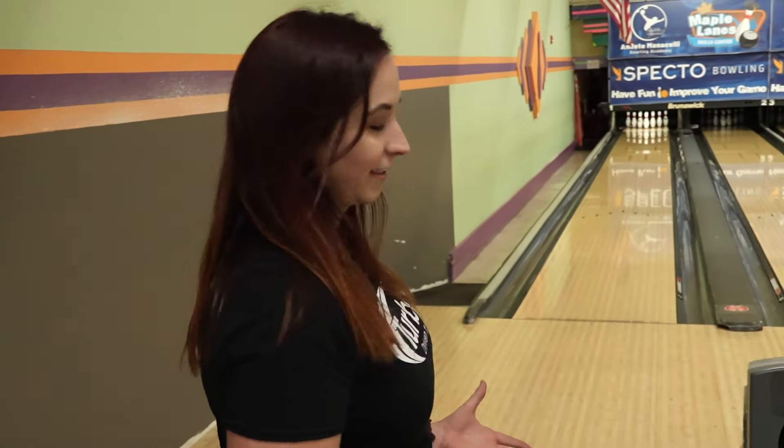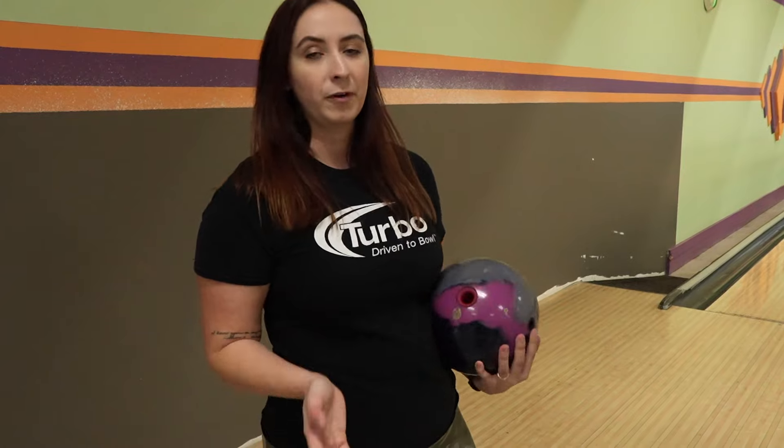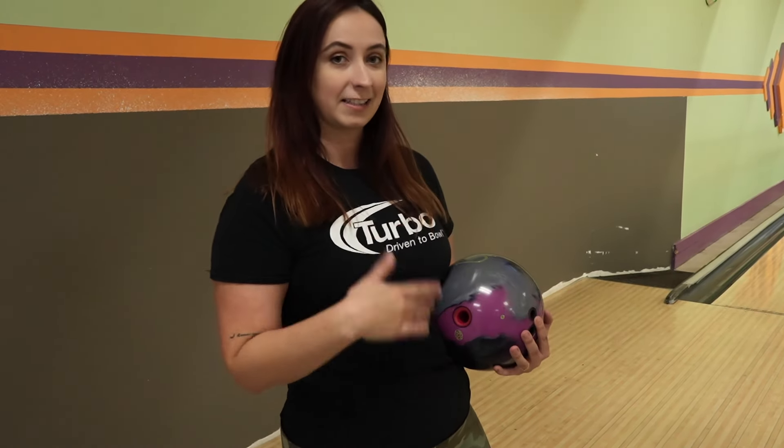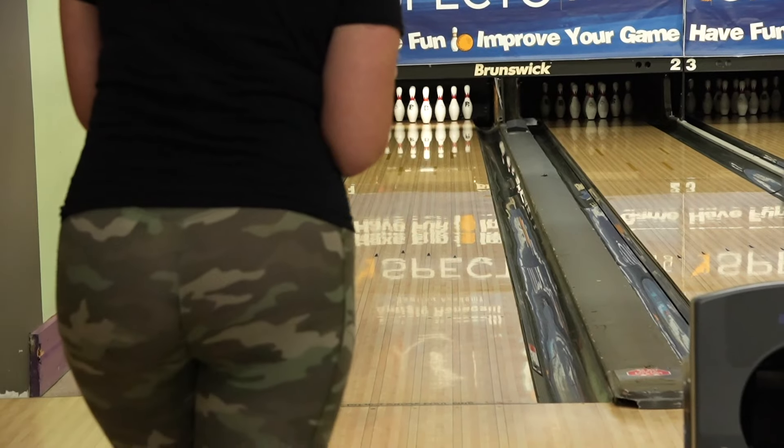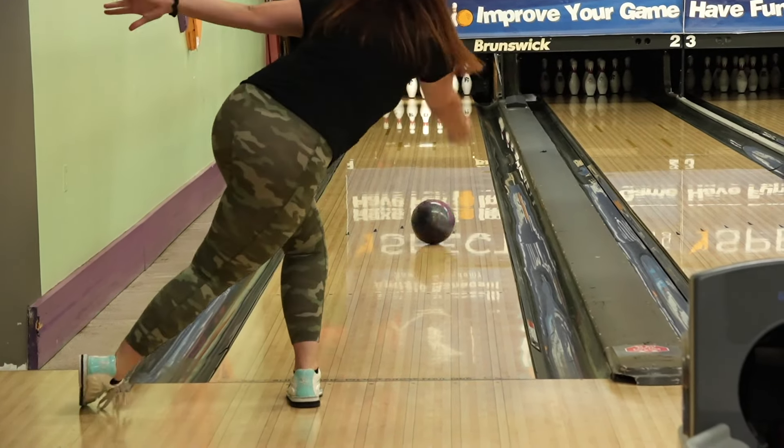I'm really impressed with this ball. It is so similar to my Eternity, which is weird — this is a hybrid versus a pearl, yet a very similar shape. Things like this excite me because this is why I decided to go free agent: to see the difference between two brands where one's a pearl and one's a hybrid, but they still act pretty similar. I was about three boards right with the Eternity compared to the Archetype. Now I'm going to stay in the same spot and see if the Eternity is a little bit longer.